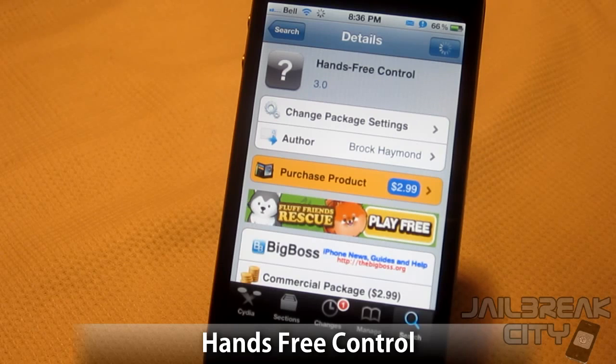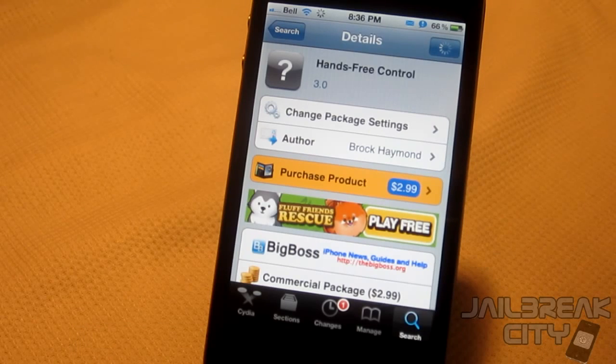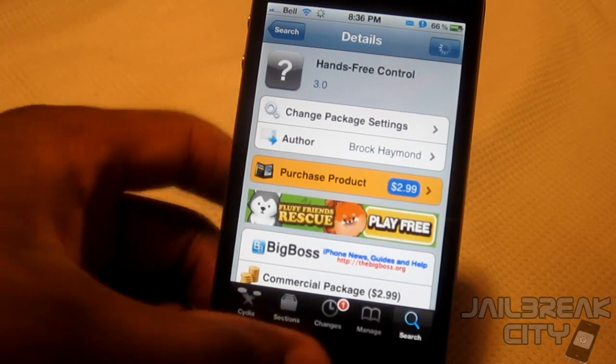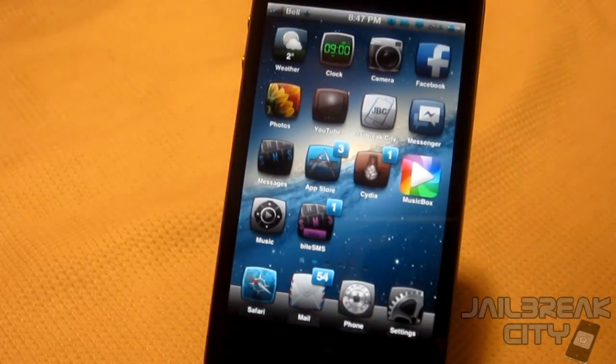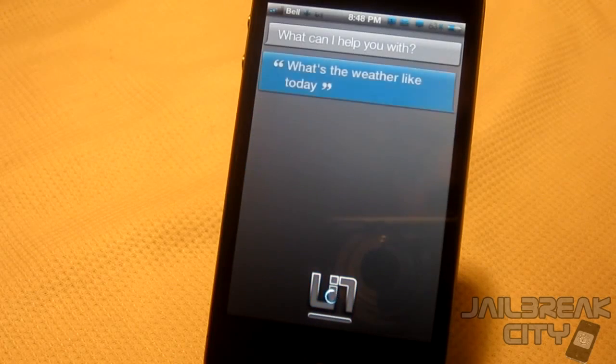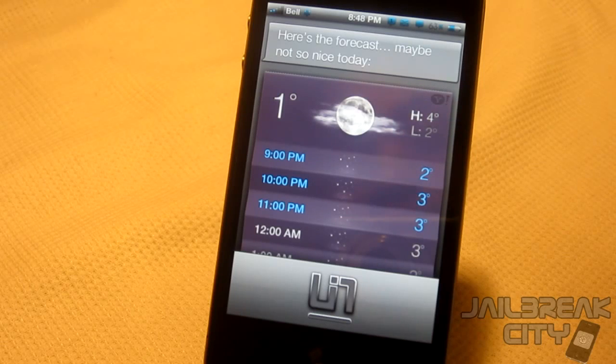The first one is called Hands-Free Control, this one's $2.99 from the Big Boss repo. These are in no particular order — I'm just going to do Hands-Free Control first so I don't have to use my hands for the rest of the video. What this allows you to do is call Siri without having to hold the home button. Let me just show you — 'Siri, what's the weather like today?' Here's the forecast. So I just pulled up Siri without using my hands or holding the home button at all.